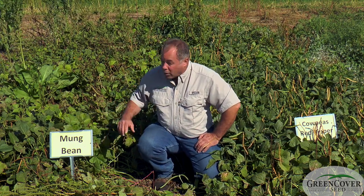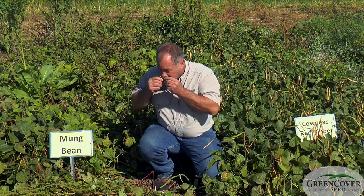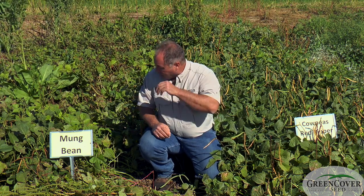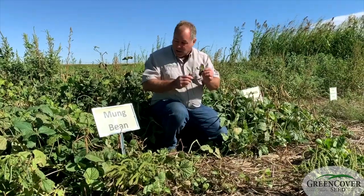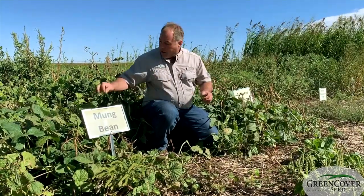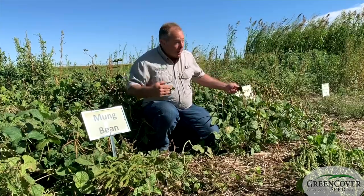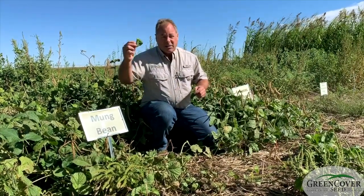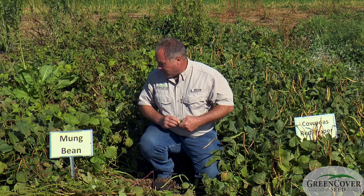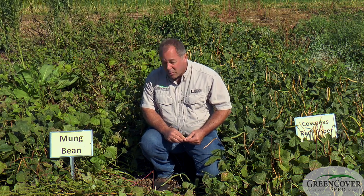They do mature early, so their growth period is not as great. One other advantage mung beans have is that cowpea leaves have almost a bit of a strange odor that grazing animals a lot of times are unfamiliar with — it smells funny, they don't want to eat it. The mung beans smell just fine, so these are more palatable, especially initially, to grazing animals. I like to put some mung beans in with my cowpeas when I'm looking for pasture. I figure mung beans are like the gateway legume — the one they try first, gets them hooked on the harder stuff, the cowpeas.